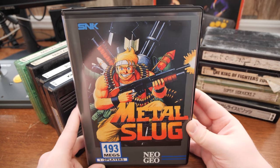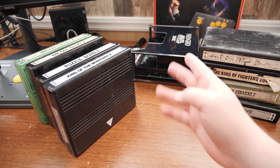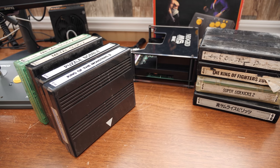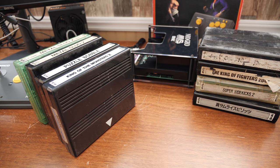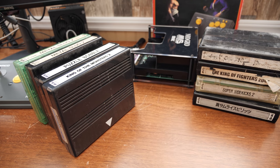I don't have a consolized MVS or anything — in case anybody's wondering, that is just regular arcade hardware, the MV1FZ. It's got a case from like Lions 3 or whatever, and it's just hooked up to a supergun.